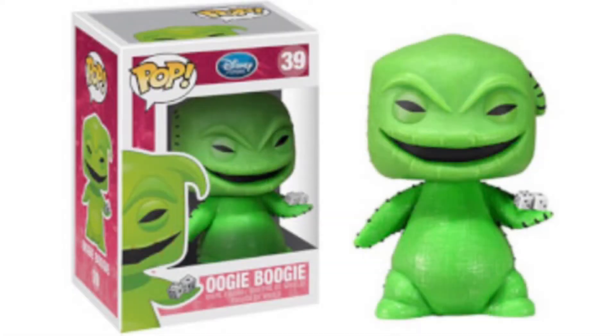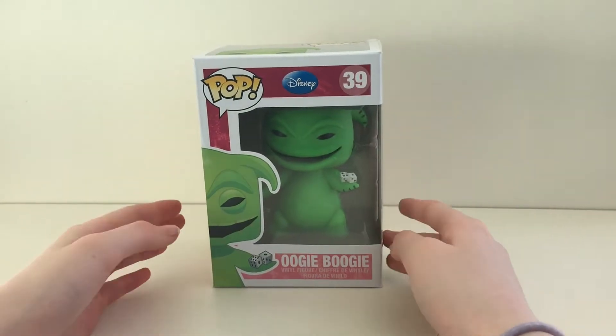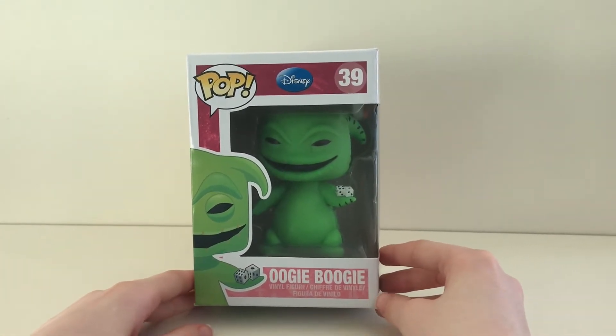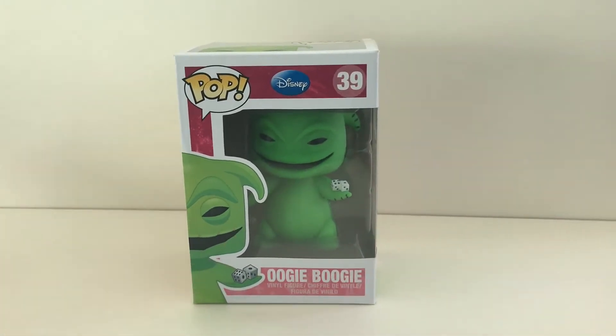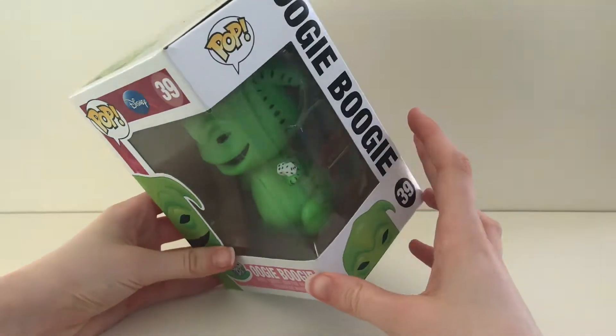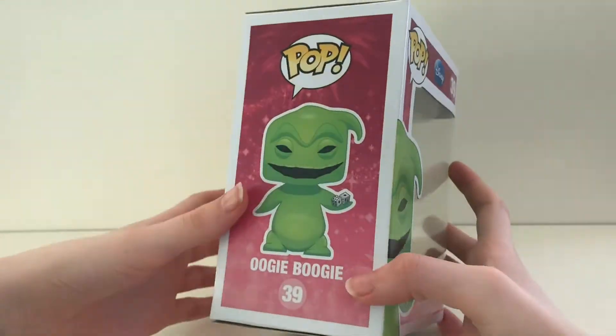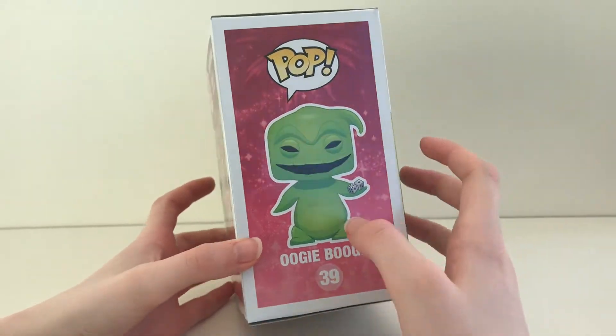Welcome to the channel for all your pops. Hey guys, today the pop we are going to be unboxing is Oogie Boogie number 39. First, let's look at the box — Funko have gone for a pink with sparkles as a background.